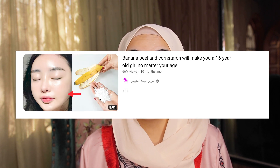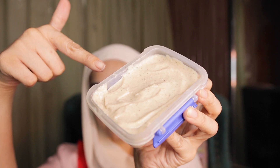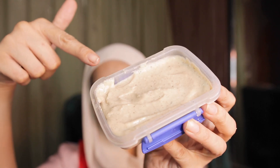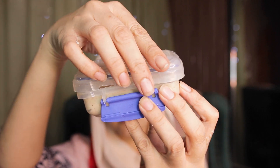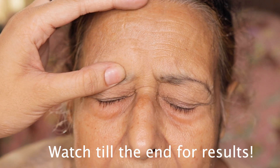Today I am trying a viral DIY remedy which is an anti-aging remedy, and this remedy has got over 60 to 90 million views on YouTube. It is basically the banana and cornstarch anti-aging remedy. All you need is bananas and cornstarch, and apparently it will make you look like a 16 year old again, even if you're 60, reversing deep wrinkles. So let's try it and put it to the test.